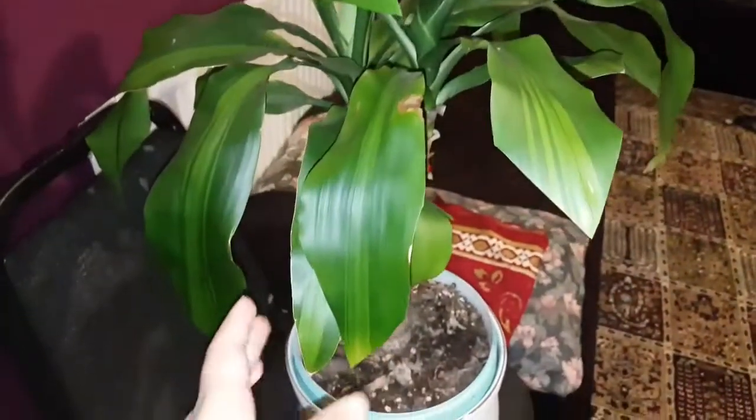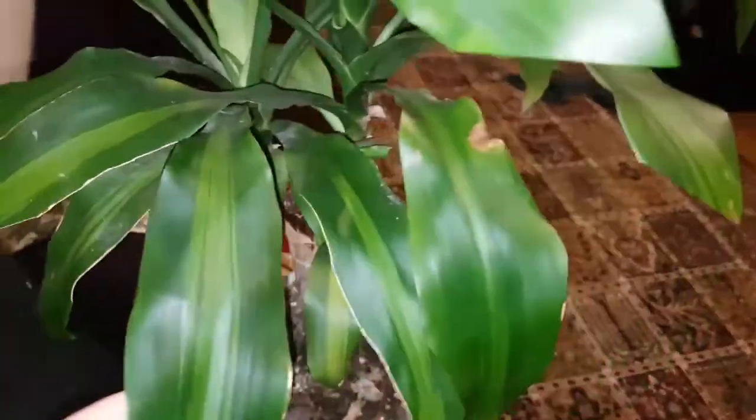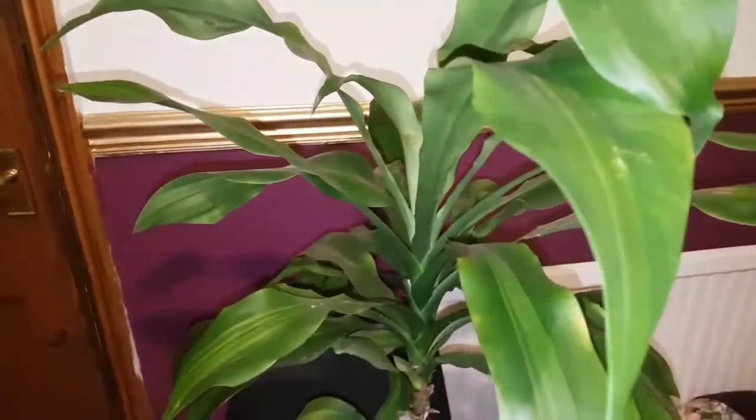This one, that one — there's some left here as well but I can't do that now. Look, a new growth is coming from here. So that's it for now, thank you for watching.